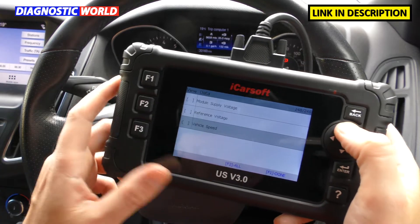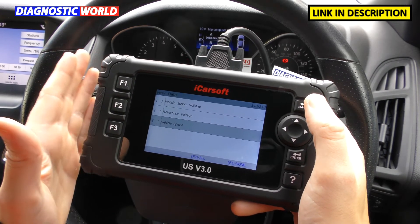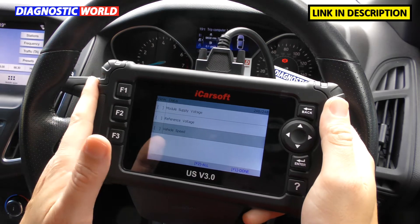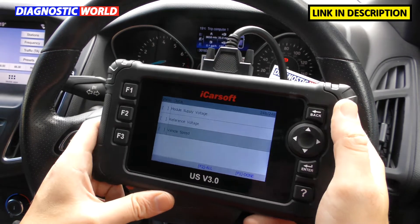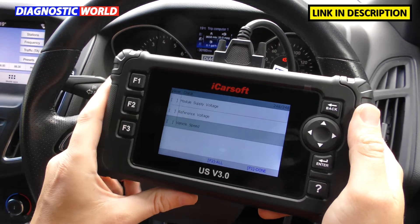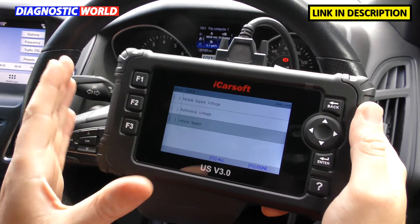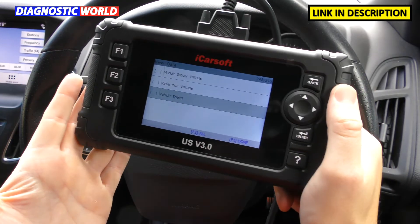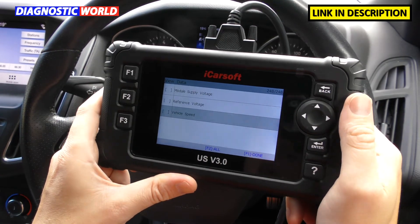How does it compare to other tools on the market, like the US version 2.0 and the FD version 1.0? This version 3.0 is way more advanced. It will do everything the previous two generations did, but it covers a lot more service and special functions, and the software is altogether a better package because it's built on a newer platform — meaning it can support a lot more newer vehicles, which the version 1 and version 2 tools really struggled with. If you're choosing between the 1, 2, and 3, I would definitely go for the 3, though it depends on your needs and budget.